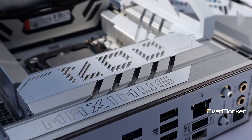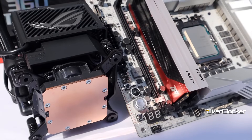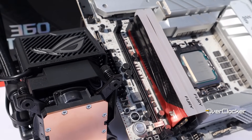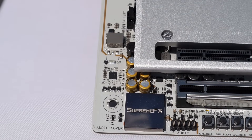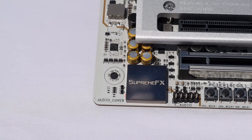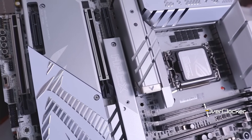A standout for me, which is part and parcel of the new Z890 chipset, is the vastly improved connectivity options. I'd say the Apex lacks nothing that a high-end gaming board should have. The audio portion is built around the ALC4080 codec, a Civitec Op-Amp, and has a Dolby Atmos license. But the Apex really stands out, outside the context of overclocking, in the total number of M.2 drives supported — 6 in total: 2 on the Dim.2 module and 4 on the board itself.